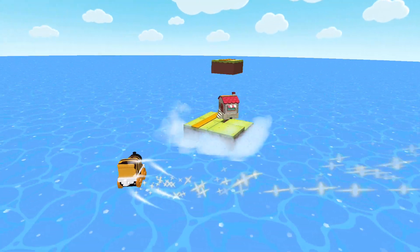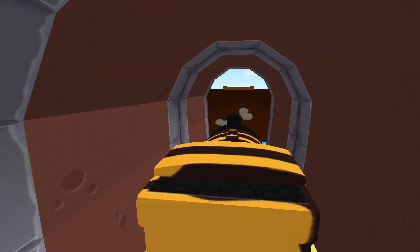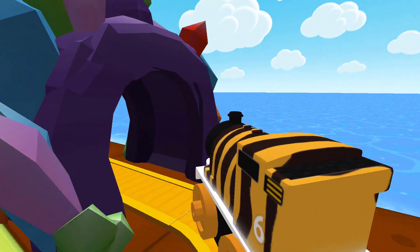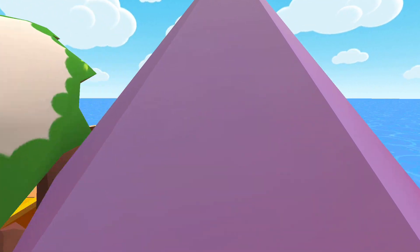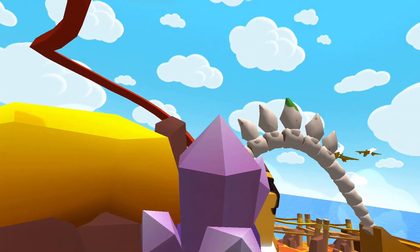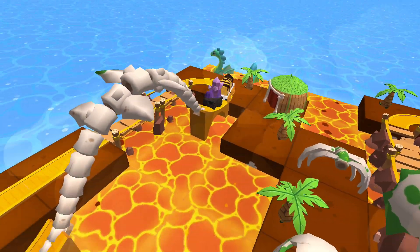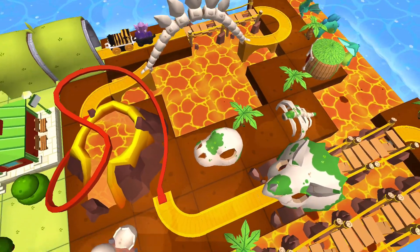Thomas and Friends Minis. Ready, set, build! Has so much to see and do. Build your dream train set from scratch, or follow one of many blueprints. Then flip, spin, loop, crash and ride through your creation and watch it come to life. Thomas and Friends Minis — are you ready? Set. Build.